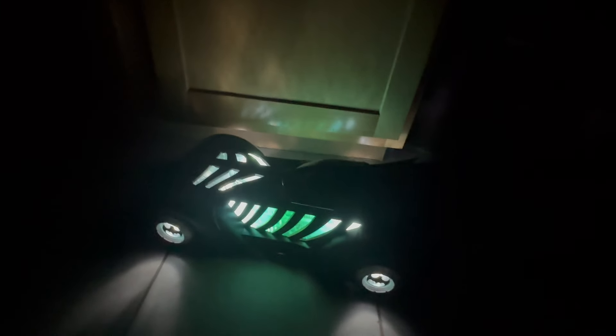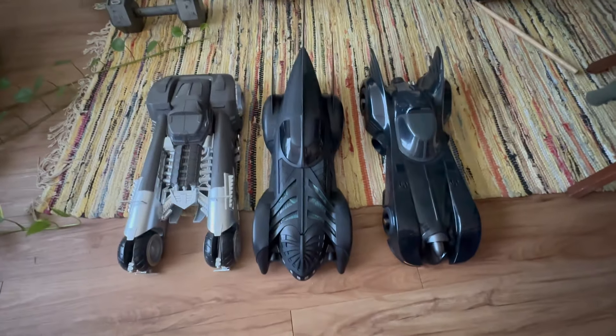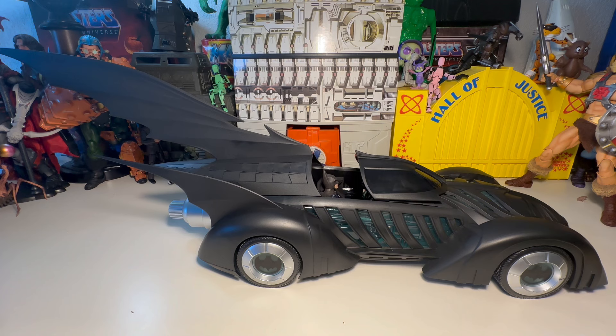All three of my Batmobiles together — that is freaking cool. They're huge either way. That's a lot of Batmobile. One thing I wanted to bring up: they shipped this thing really fast. The Jonah Hex and the horse are on the way, I might get mine tomorrow. And the wave with the Adam West Batman and the Superman-Batman morph figure — that's coming tomorrow too. They shipped a lot of stuff recently.